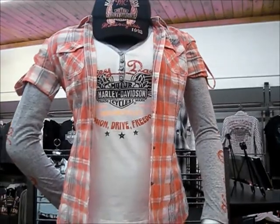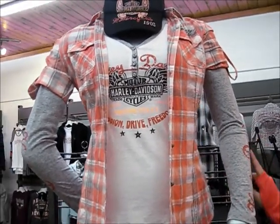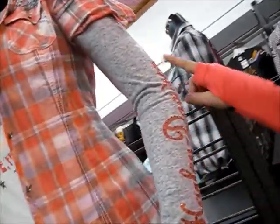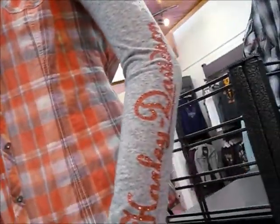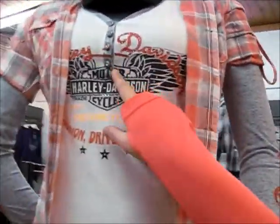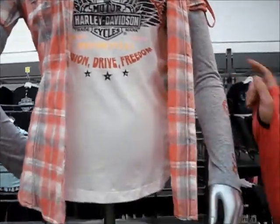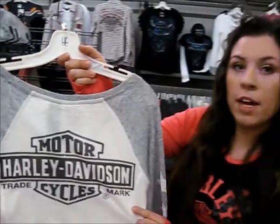We also have our raglan distressed tee here. It has great detail effect on the sleeves — rhinestones, Harley Davidson — with a V-neck and button detailing on the chest. Great logo on the front and a great logo on the back, bar and shield with a rhinestone effect.